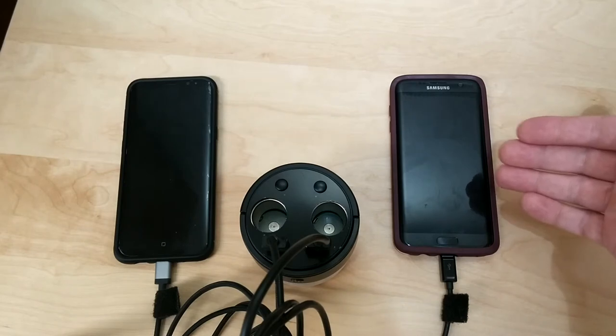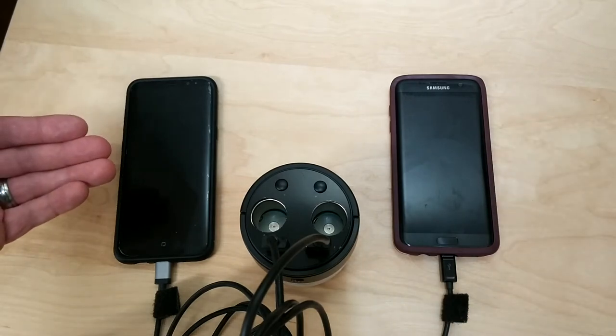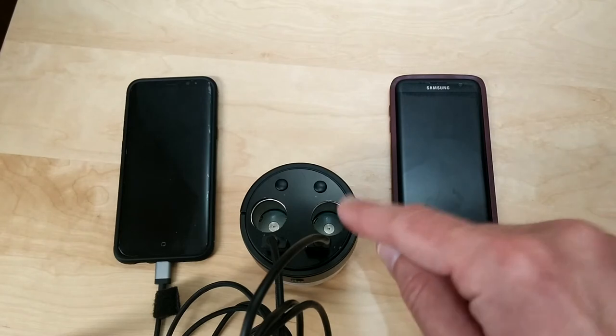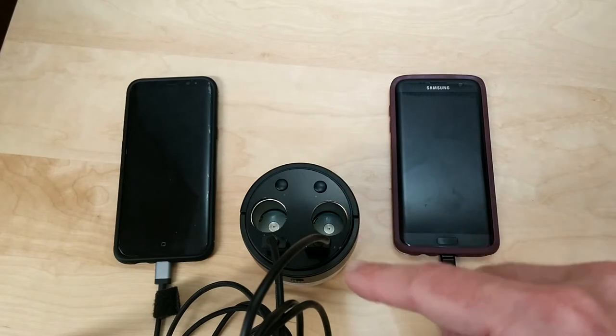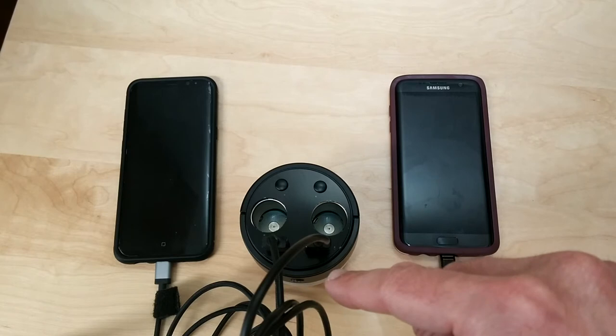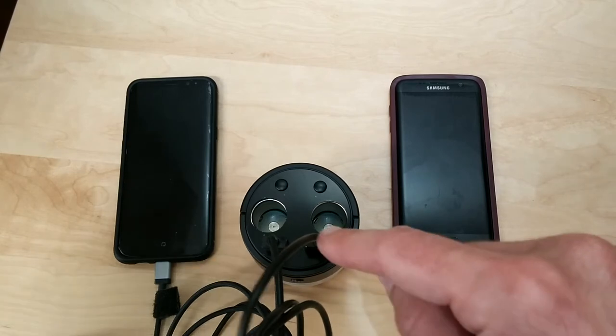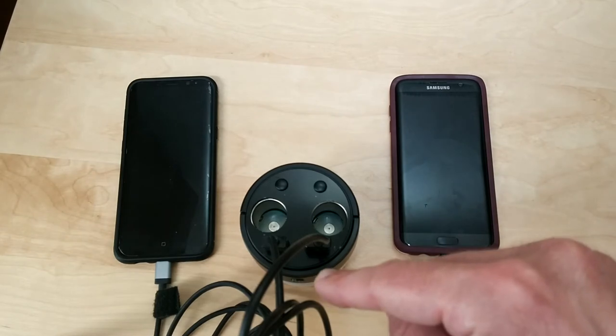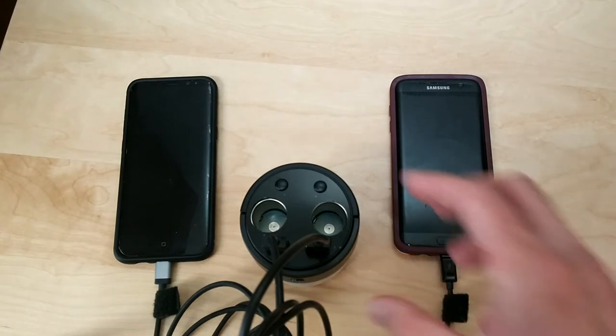Here I have the Galaxy S7 Edge and the Galaxy S8 Plus. This will not start charging until you hit that power button — as you can see they're both hooked up right now but nothing is charging because I haven't turned on the power button yet.